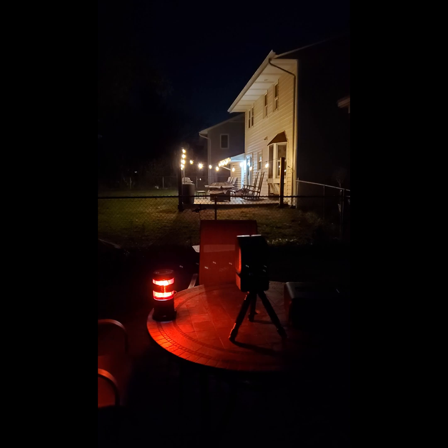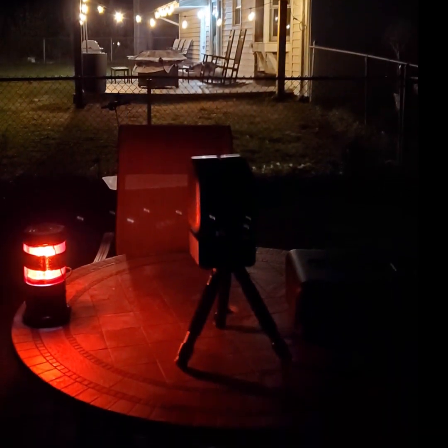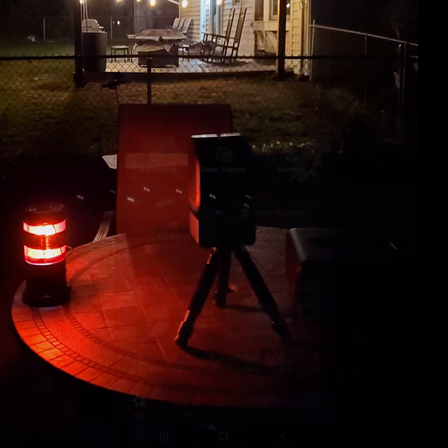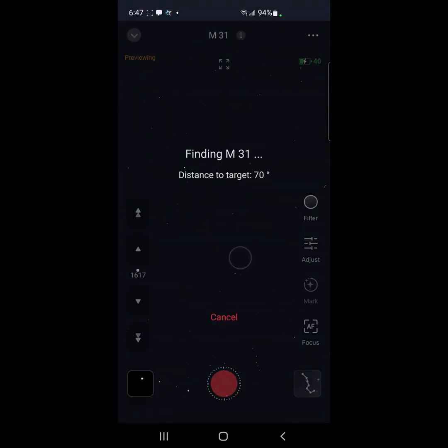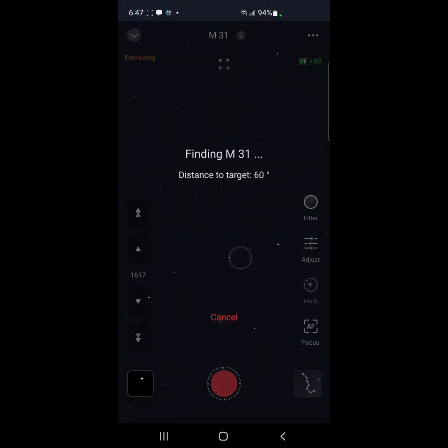I have decided to try to do a mosaic of M31. I've got my Sea Star set up on my table in my backyard and we're going to go stargazing and see what we can do with a mosaic of M31 tonight. After we find the object I do have to remember to re-autofocus.